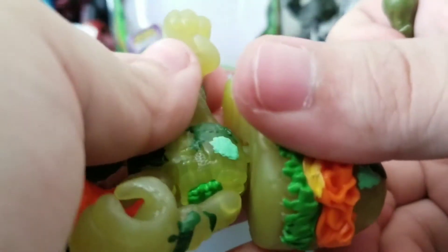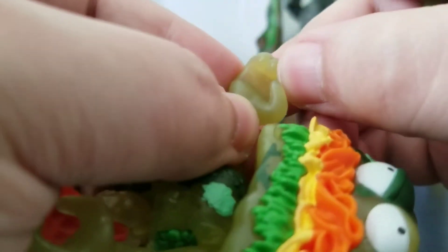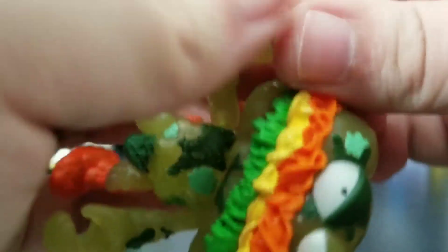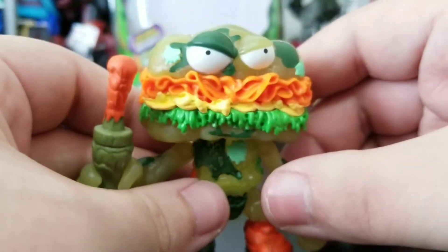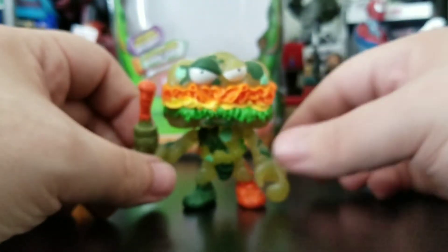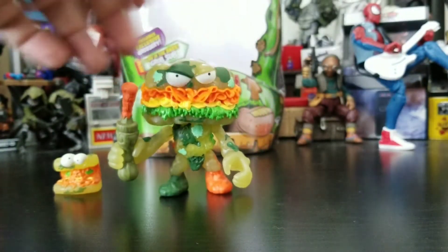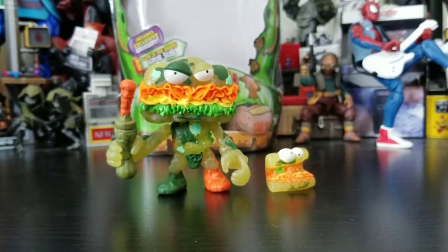That's a hard plastic accessory to try to fit into his hands, and his hands are pretty hard too, so you just have to push really hard. There you go — you've got him holding on to his weapon. Definitely a really cool looking figure overall.